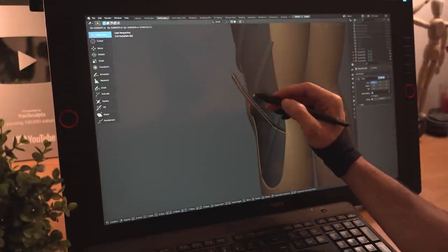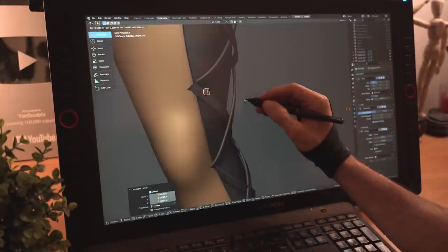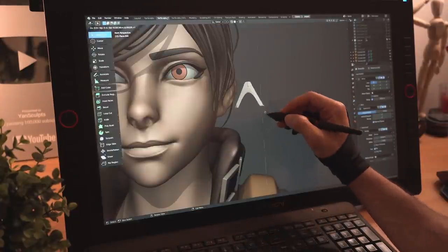I'll then use curves to create laces over that cut-out part, then model a simple shape that these laces will go through, place it, and create a bunch more for all of the laces. I'll model her collar and belt, add more hair strands to improve the look of her hair, then model her earrings.